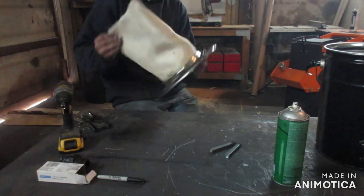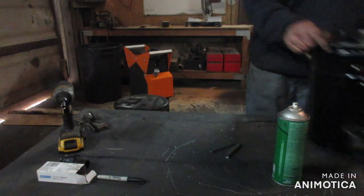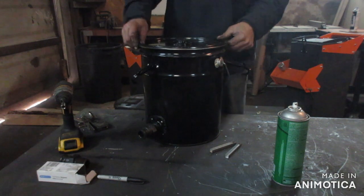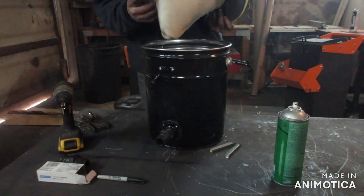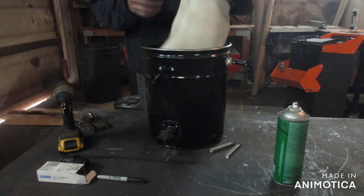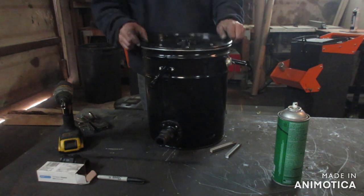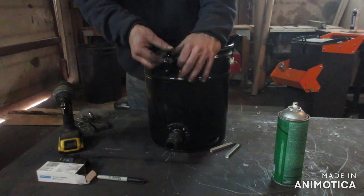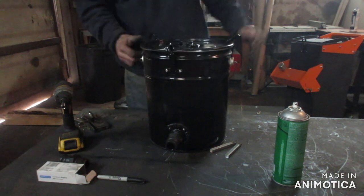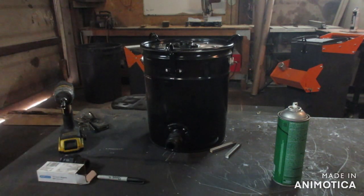That's basically it. This thing is pretty much ready to rock — it sits down in there. To service this, you just loosen the band clamp, pull the bag off, and you can clean it or make a new one. You should be able to clean this — it should last quite a while. I haven't seen one fail yet, so it should last you a good long time. It's a good investment for what it costs. Next video we'll be showing it in action. Thanks for watching.